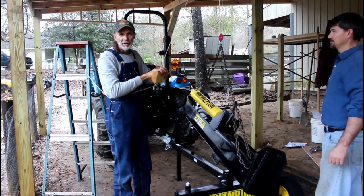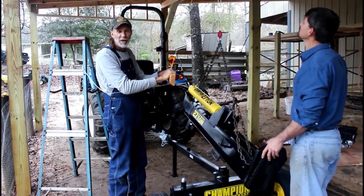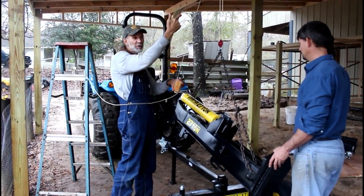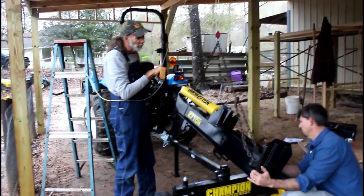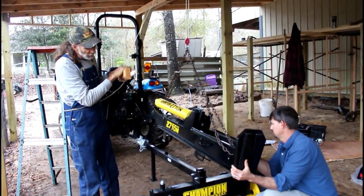When you go to undo one of these things, you want to always make sure that you undo it from low, because what's going to happen is when I release that brake, this board is going to go up. If you have your board up there already and you release it, it's going to snatch you up off the ground. So what I'm going to do is try to release it and let it down and let Patrick put the bolt in it.